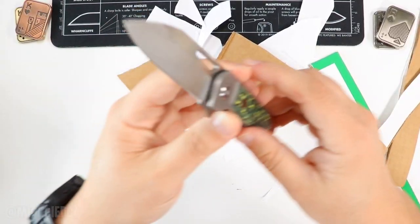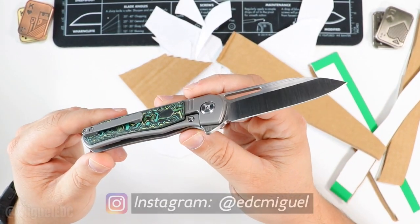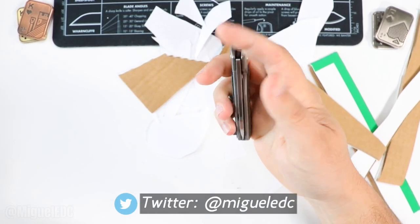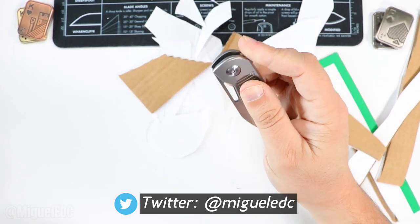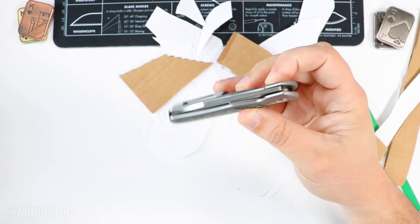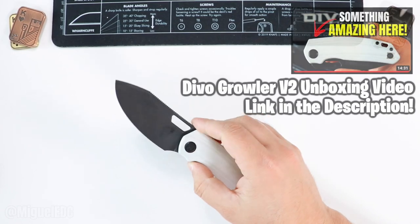Let me give it a nice little wipe. I am very impressed with this guy — I've been really looking forward to having it in the channel. It can definitely put in work. It's elegant, nice to carry, and that drop-shut action is money. What a knife! First impressions are through the roof — this thing is going right in my pocket after this video.